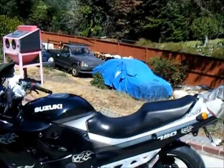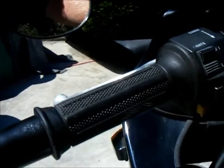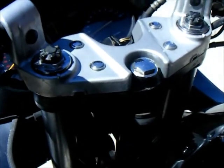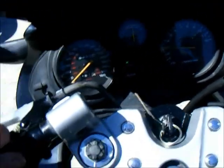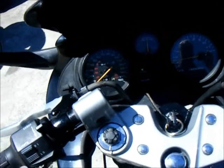Let me start it up for you — this will be a cold start, prime it here. That's a brand new motor, guys.